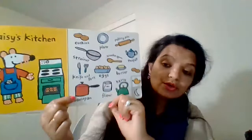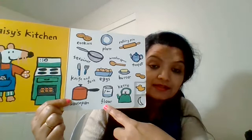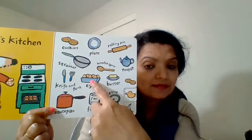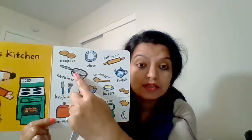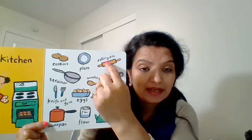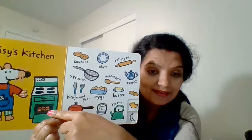Now let's move on to Macy's kitchen. What all does Macy have in her kitchen? She has a saucepan, she has salt, she has flour, she has a kettle, she has some butter, she has eggs — it looks like she has six eggs. She has a knife and fork, she has a strainer, she has some cookies, she has a plate, she has a rolling pin, she has a teapot, and look — she is baking maybe cookies in her oven.